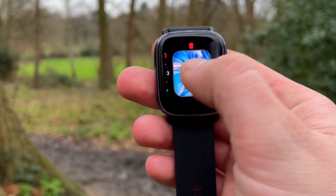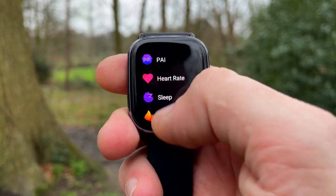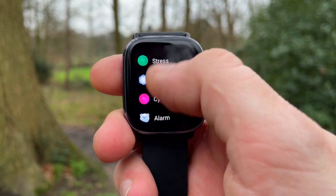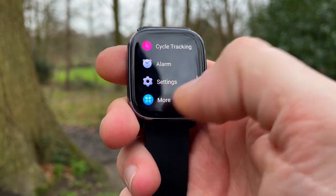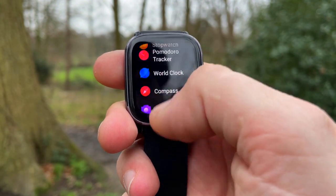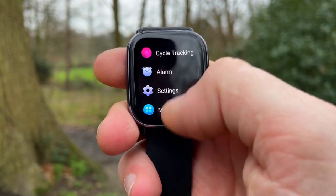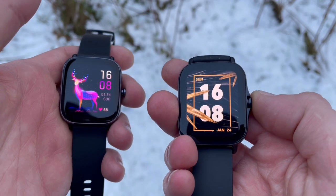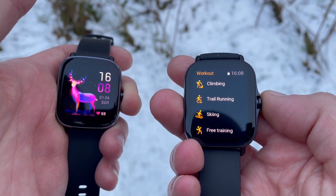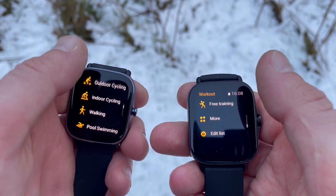The Mini makes it clear which features are advanced and which are core by stowing away features like weather, timer, music control, stopwatch, compass, and camera remote into a separate widget called 'More.' This keeps the app list shorter and more efficient. On sports: both watches are waterproof up to 5 ATM and both have inbuilt GPS, but the Mini has 70 sport modes while the 2e has 90 sport profiles. You can access music controls while exercising on both.